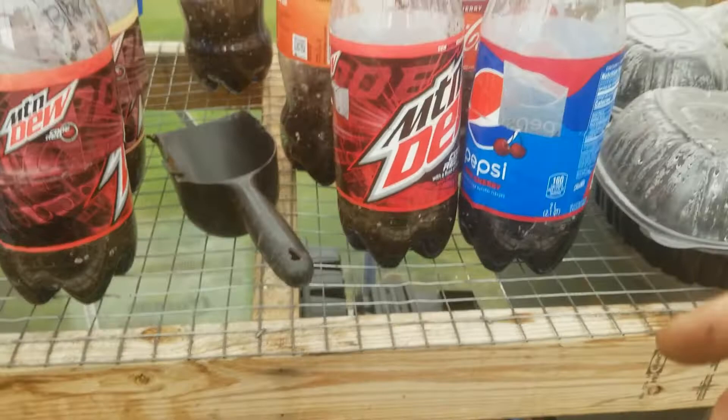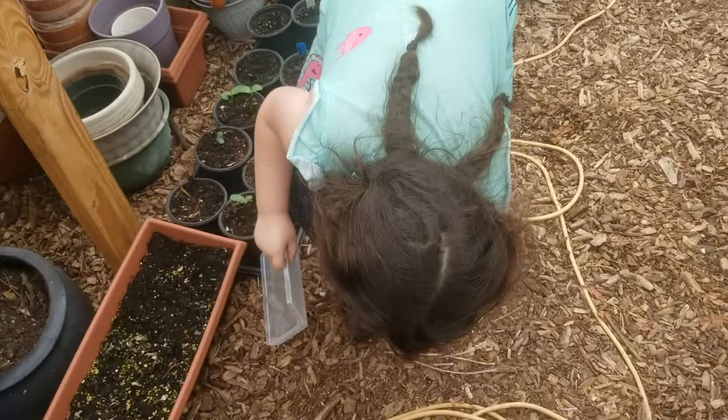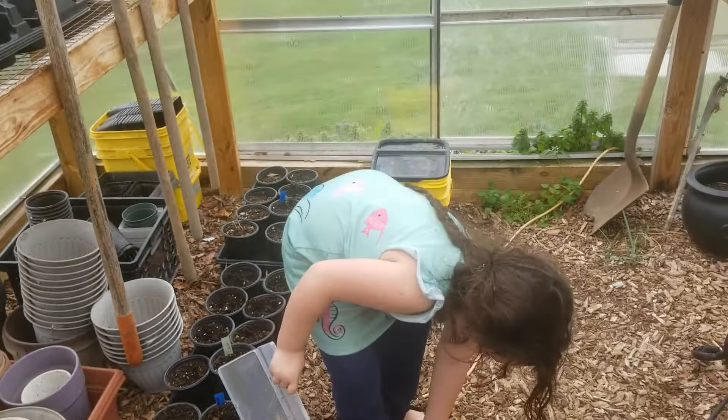Ivy is jumping up and down over here and wants to tell you something. What do you want to tell me? Oh, you're going to go collect seeds! What are you going to get them off of — are you going to try the crepe myrtles again? Okay! Tell everybody thank you for watching and please subscribe. Have a good day, everyone!